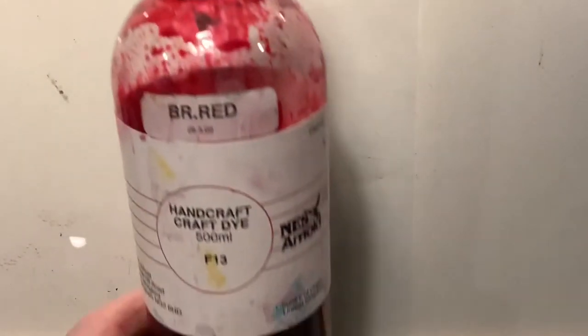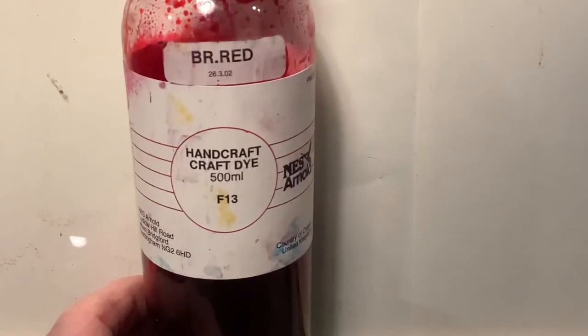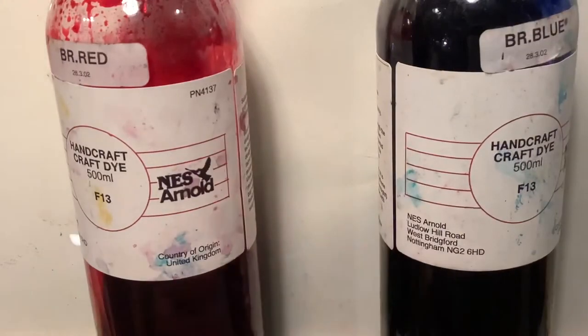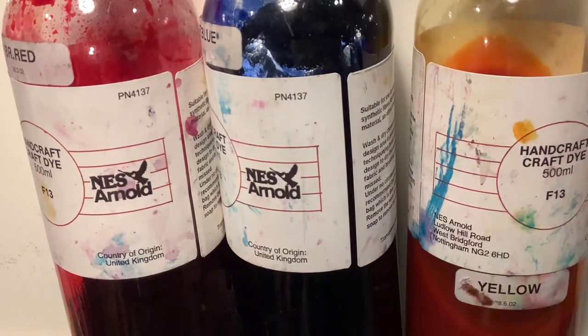What we're going to do now is have a look at colour mixing but using a slightly different medium, and this is something that would be really quite exciting. What you need to do is to get some hand craft dyes — they come in bottles like this, they're very strong. You can see the quantity is 500ml and they last for ages, and again using the three primary colours of red, blue and yellow, we can have a look and see how we can use those.